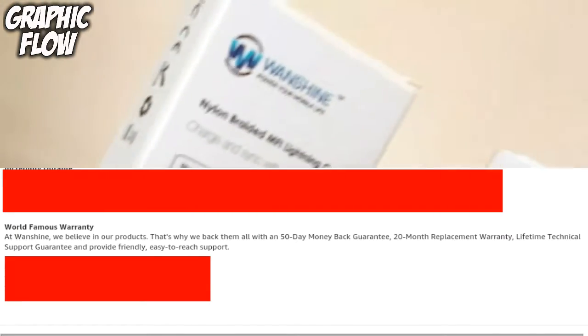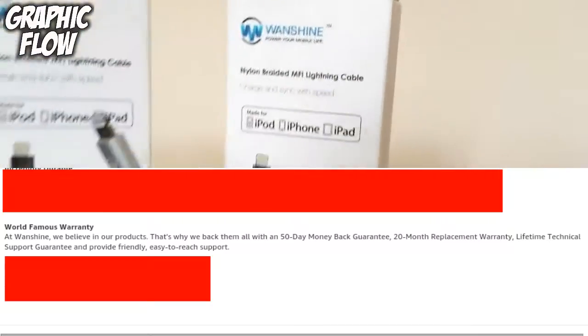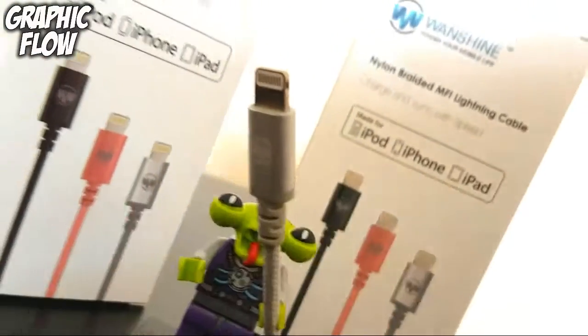The best thing about this cable is that OneShine also give all cables with a 50-day money back guarantee, 20-month replacement warranty, and lifetime technical support guarantee.